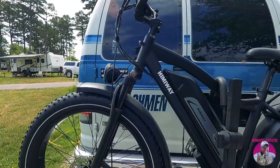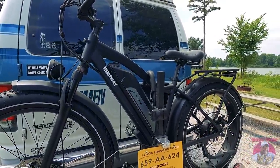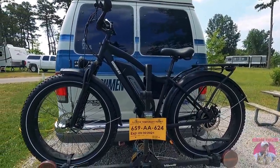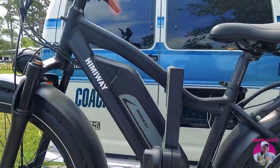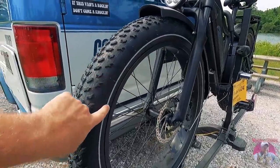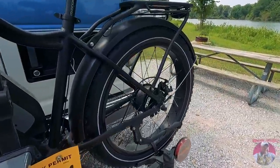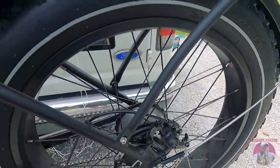They said go ahead and ride it, enjoy it — they had full confidence I was going to love it. I've put about 30 miles on this thing. This is the biggest e-bike capacity battery I've ever seen. It has four-inch fat tires from Kenda with little reflective marks around the edge, and it's got a 750-watt HimAway-branded rear hub motor.